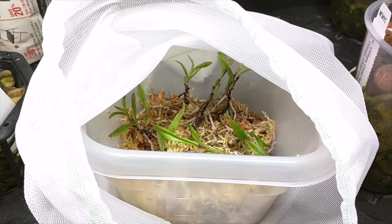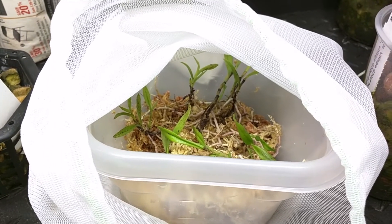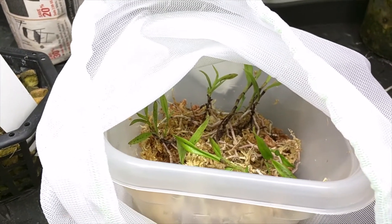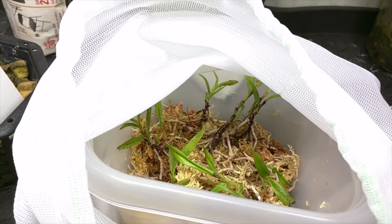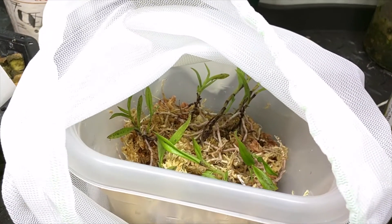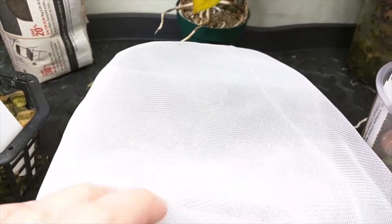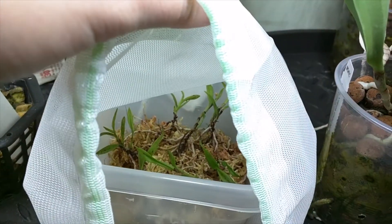These are my flask seedlings. The container I had them in with the lid got super moldy and gross, and that happened while I was on vacation - it was really bad timing when I opened it, but I made that choice. So I changed out the media and got rid of the seedlings that I think just won't survive. These are the remaining ones, and the reason I have this mesh bag is to filter out the light so it's not too bright. We'll see how this goes.